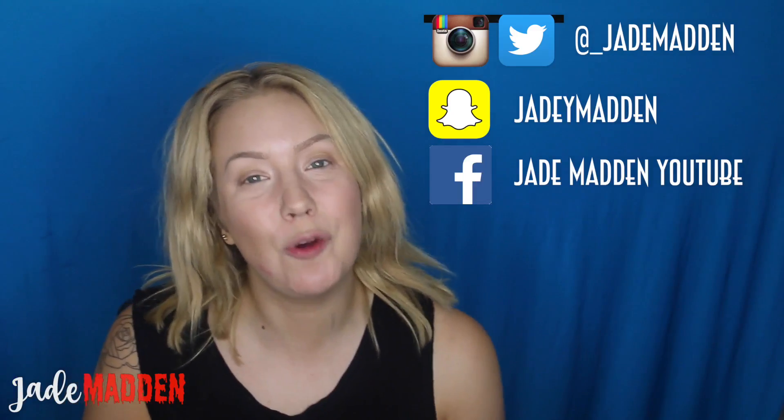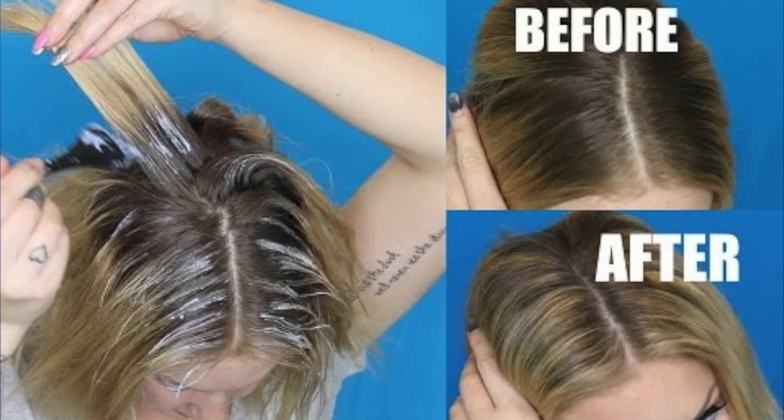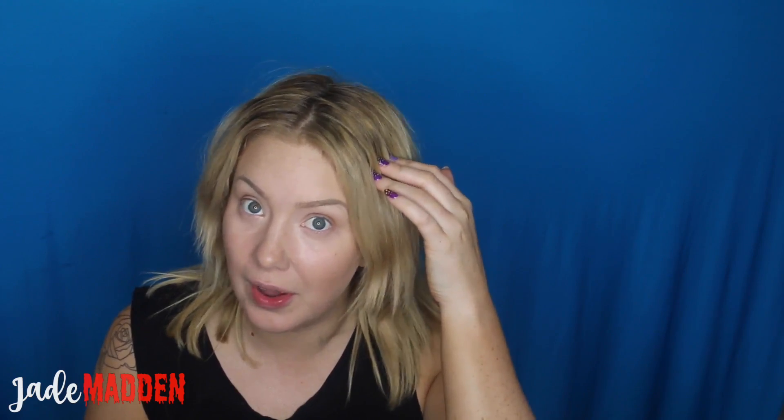I did have quite a large amount of solid regrowth from when I did this caramel color, so I did a little bit of balayage just on that root area to break apart the harsh line. I do have a tutorial on how you can balayage your own hair if you guys wanted to check that out.